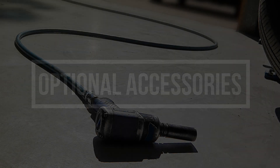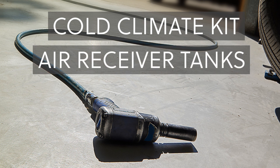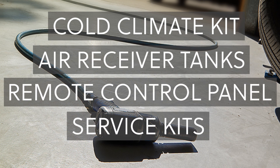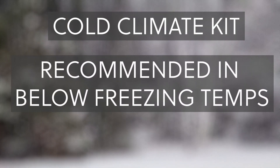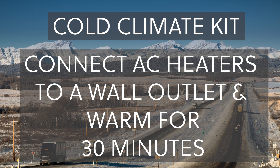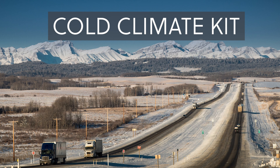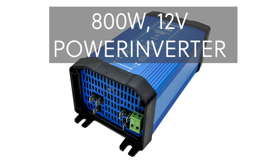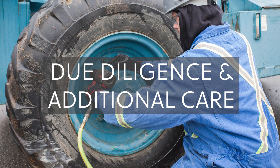Optional accessories can enhance the performance of your VMAC G30. Specific accessories available from VMAC include a cold climate kit, air receiver tanks, remote control panel, and service kits. The cold climate kit is recommended when starting the compressor in temperatures below freezing. It can be activated by connecting the dual 120V AC heaters to a wall outlet and allowing them to warm the G30 for at least 30 minutes. To warm the G30 on the way to the jobsite, VMAC's optional 800W 12V power inverter is required. Due diligence and additional care may be required for prolonged operation in extreme cold temperatures.